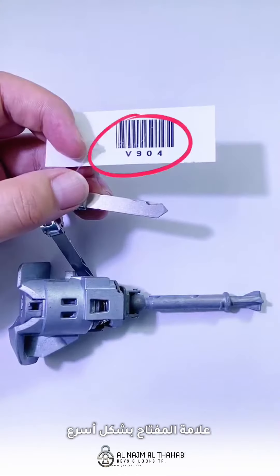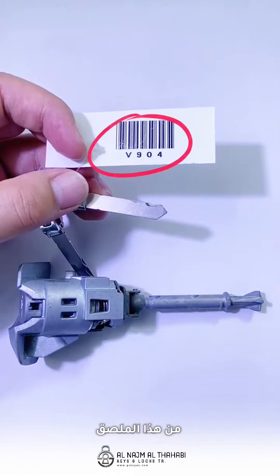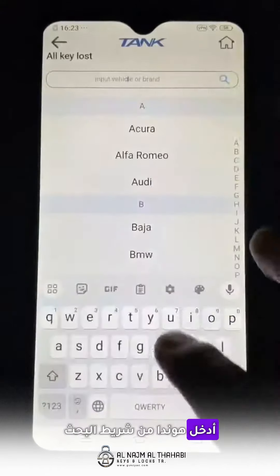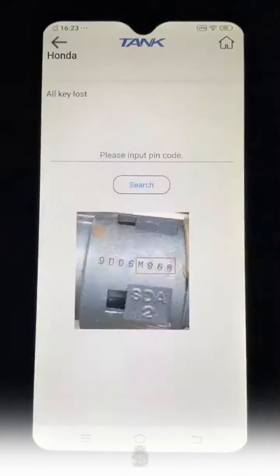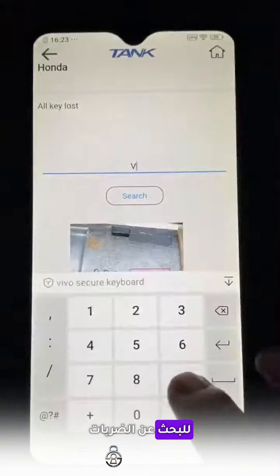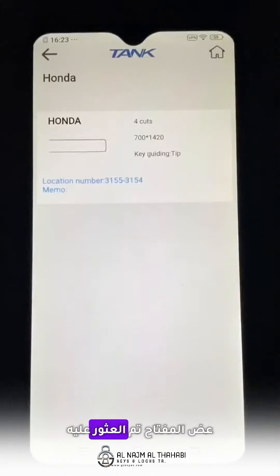You have to get the key label first. You can find the biddings from this label. Click the menu Oculus, input Honda from the searching bar, then input V904 to look for the biddings. The key biddings is found.